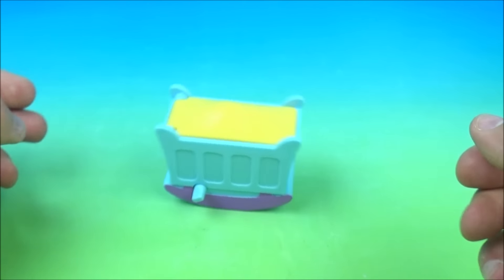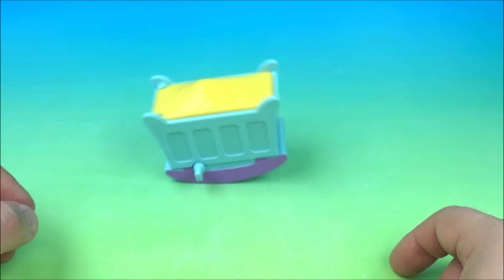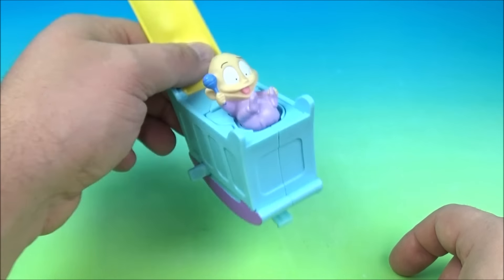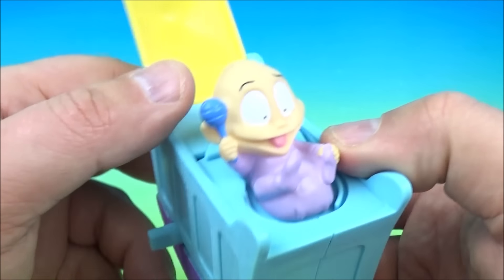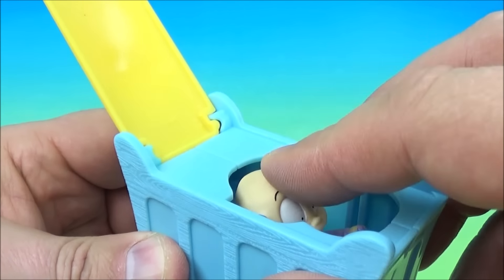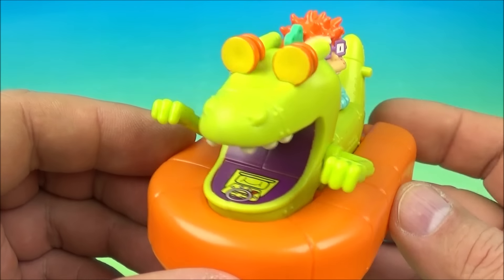Baby Dill comes popping out of there holding a little rattle — this is so cute. Plug this back in, tuck that in, and there you go. Next we have Aqua Reptar.